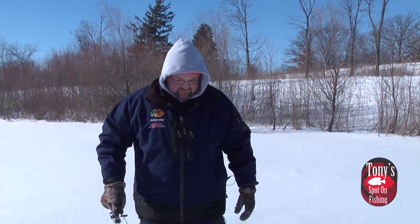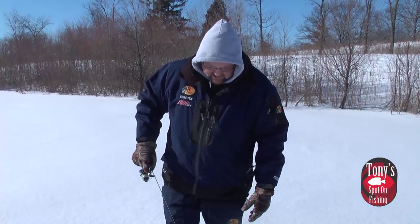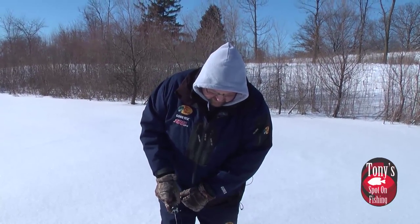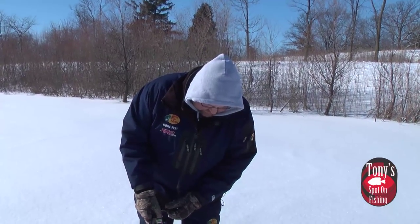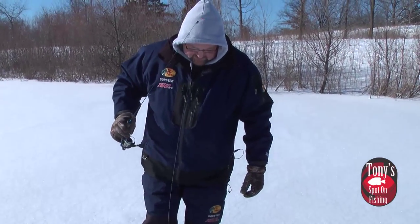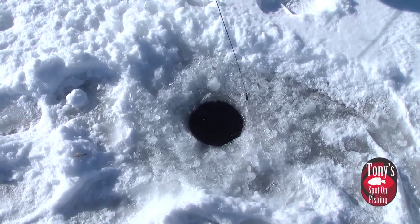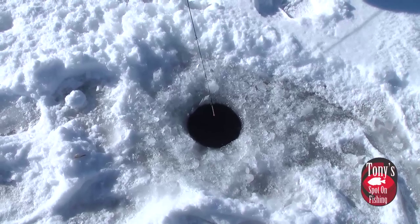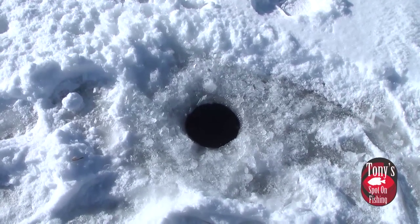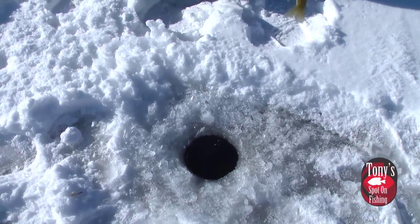That Gulp is really good stuff — it's a biodegradable material, not really a true soft plastic. So when it's in the water, it's always breathing scent, and it's a great attractant to get these fish going. Just missed another one right there.